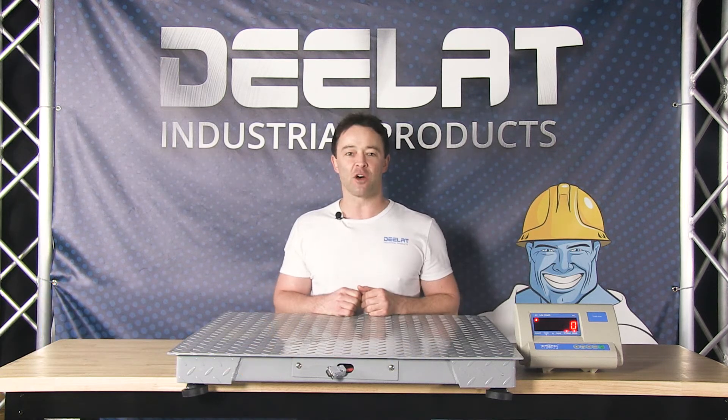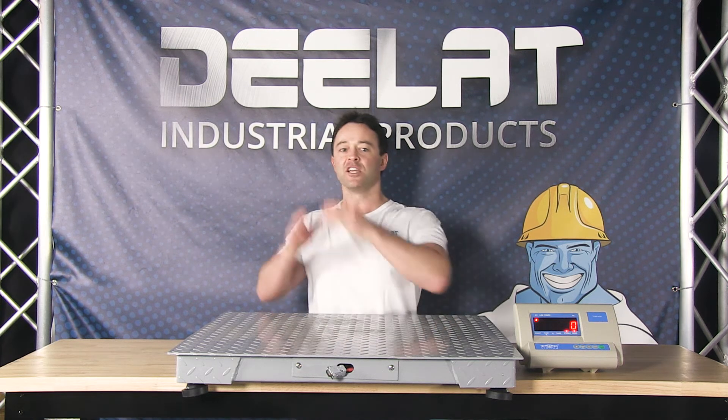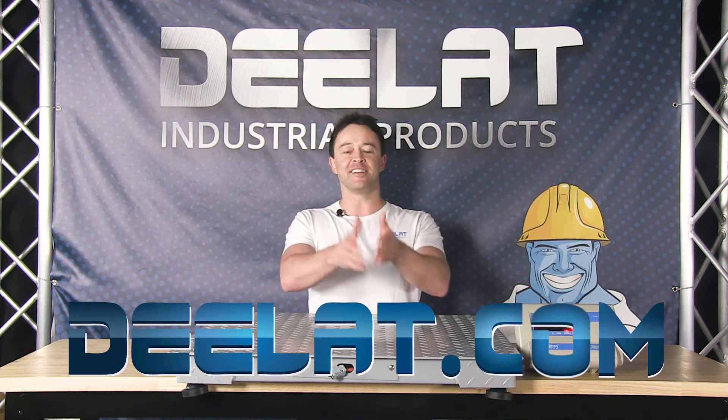Thanks for watching. As always, I'm Sean Scott for D-Lite Industrial. Remember, where do you deal for all your industrial products? D-Lite.com — that's D-E-L-A-T.com.